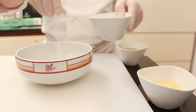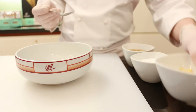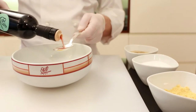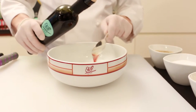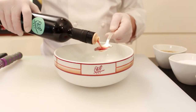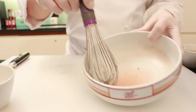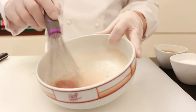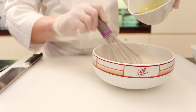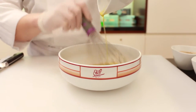Now prepare your vinaigrette. In a bowl combine salt, pepper, mustard powder, and red wine vinegar, and whisk it together. Then add the Cipriani olive oil and whisk again.